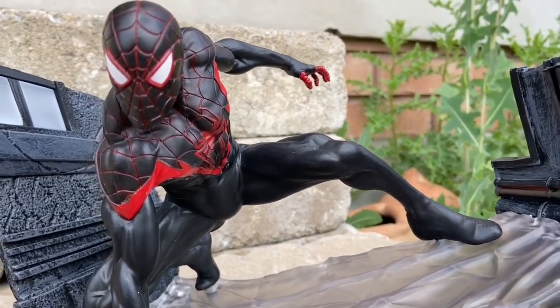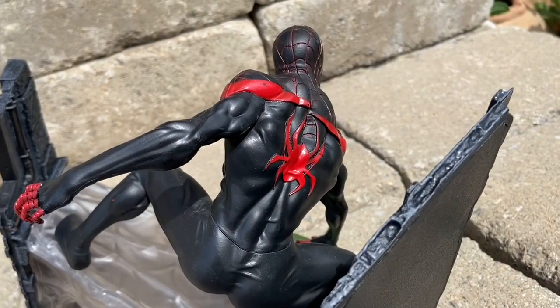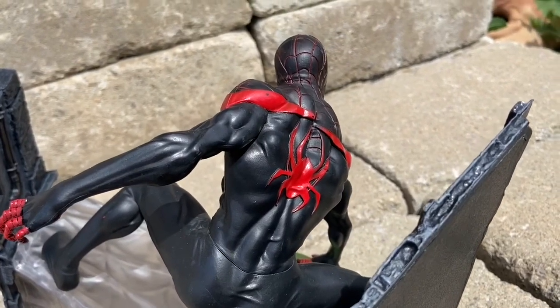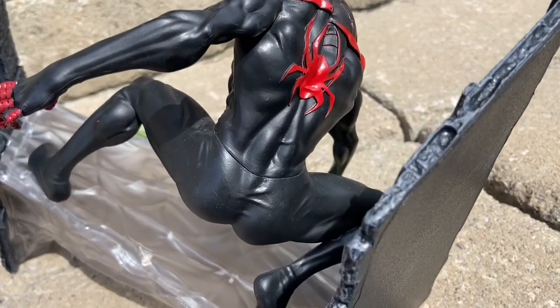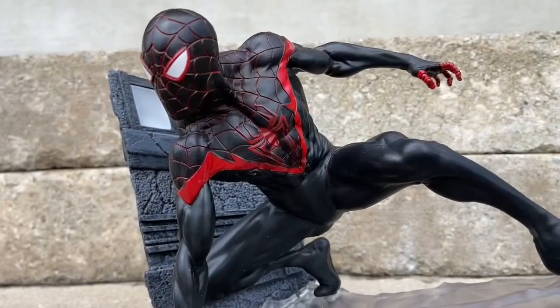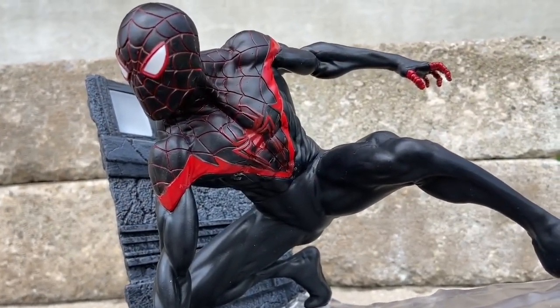I've seen some people get it on sale right now. Shop around — it's definitely a must-have. It's well-sculpted. It's one of the better Diamond Select Toys dioramas, especially for Spider-Man. I think this is actually one of the best Spider-Man dioramas they've ever come out with. They just sculpted it perfectly, and the paint on it is nicely done. There's no paint smudges — it's just like perfection personified.